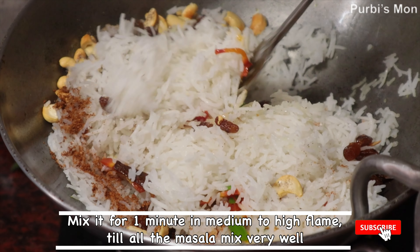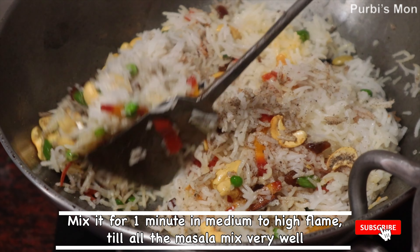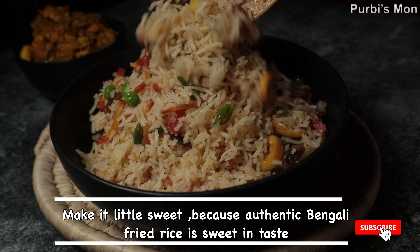We are also in our recipe for fried rice. I'll share this with you. I'm going to text my name, Purvis Man Channel.